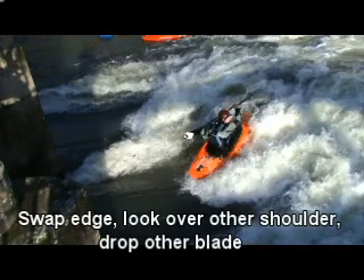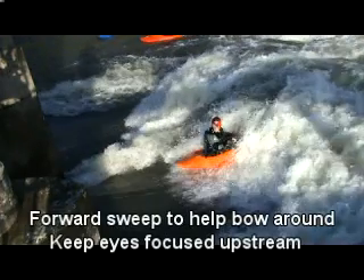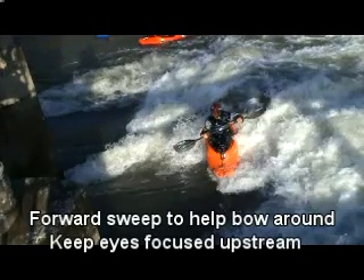Once you have the boat in a back surf, you then need to change edges, look over the opposite shoulder and plant the other blade. This time you're going to use a forward sweep stroke to pull the boat round into a front surf.